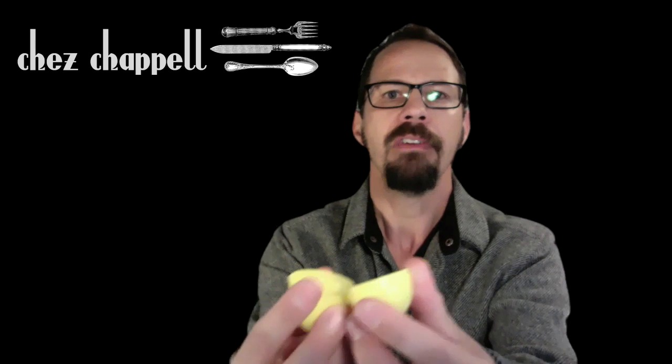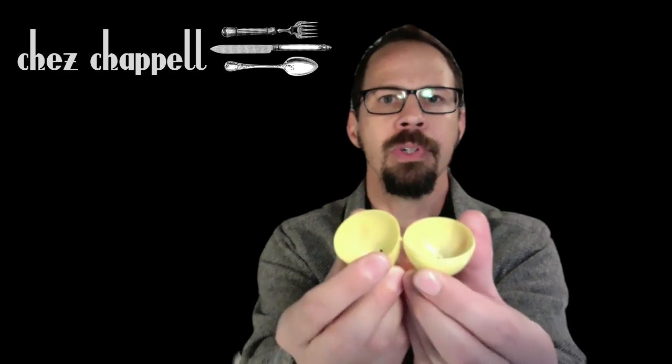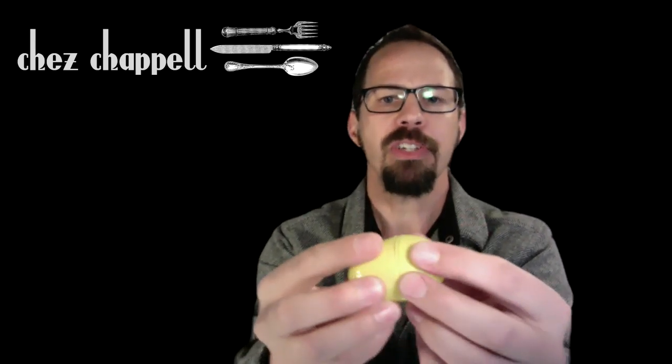Tu vas remplir l'oeuf avec des graines, et tu vas fermer et tu vas scotcher après. Tu vas scotcher autour. Voyons comment ça marche.